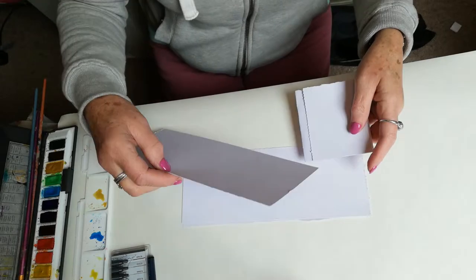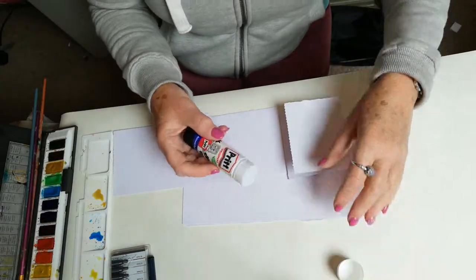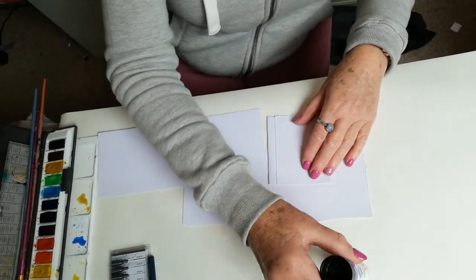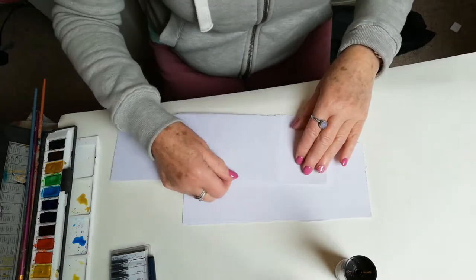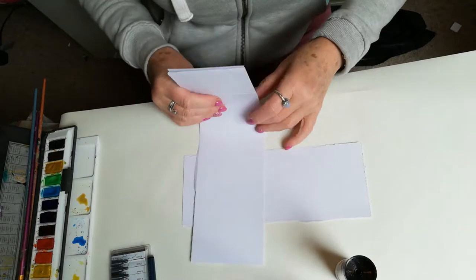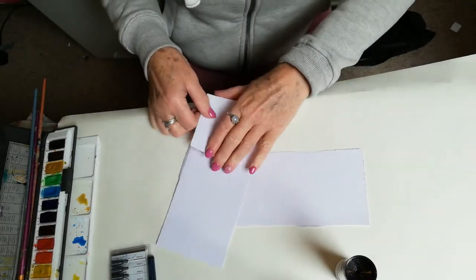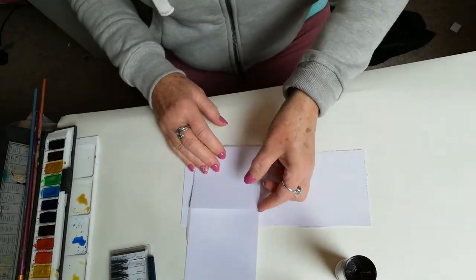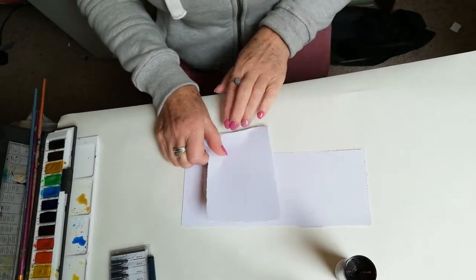Then as you go along, what you need to do is just use some Pritt stick glue, hold that on there like that, and just stick the next piece on and then keep on folding from the size. The same when you do your folds and folding.